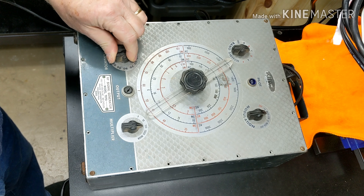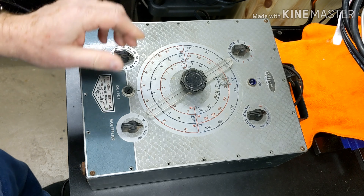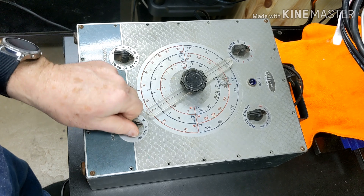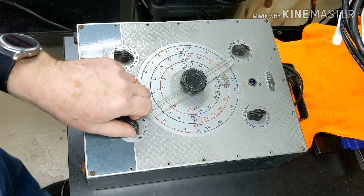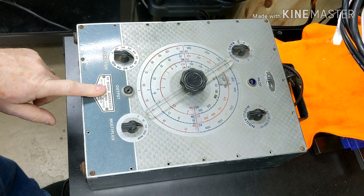The continuator is very stiff and barely wants to turn. The multiplier — that turns easy enough.